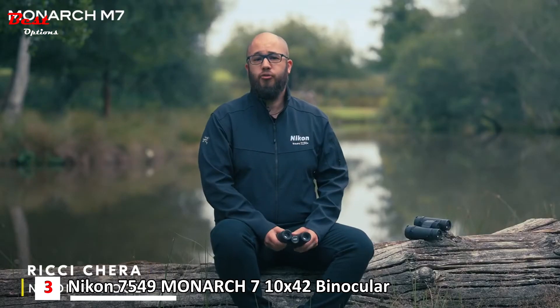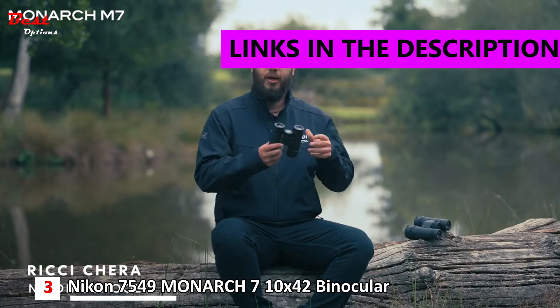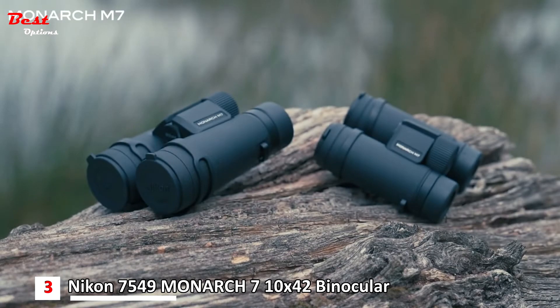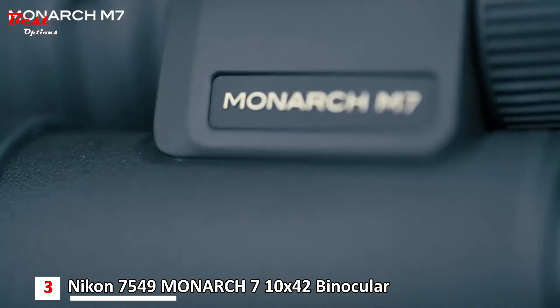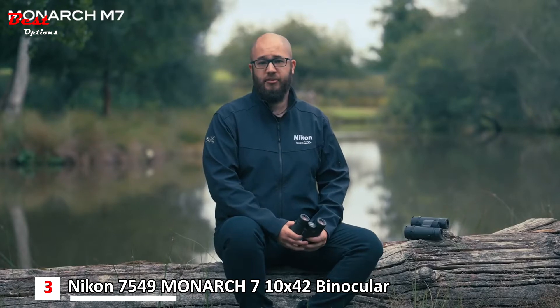Hello, I'm going to talk you through the new Nikon Monarch M7 binoculars and some of their features and benefits. The Nikon Monarch M7 is available in different sizes: you can get an 8x30, a 10x30, an 8x42, or a 10x42.